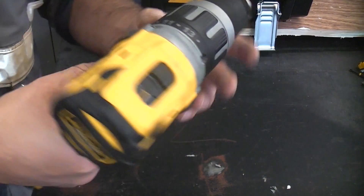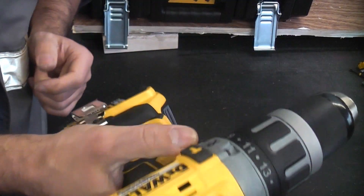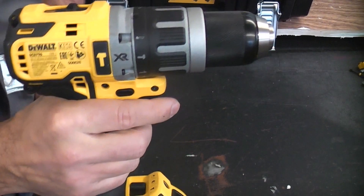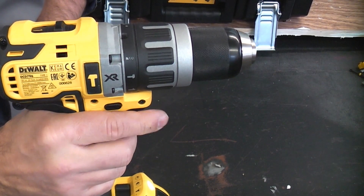The machine works similarly to other DeWalt machines. If you're right-handed and you press the selector with your thumb, that puts it in reverse. Press it with your forefinger and that puts it in forward gear. You can then squeeze the trigger and that starts the machine going.